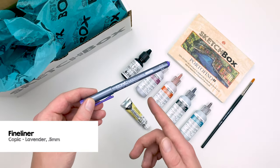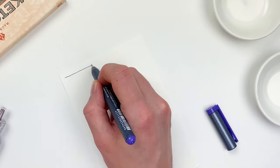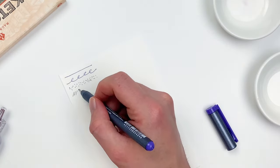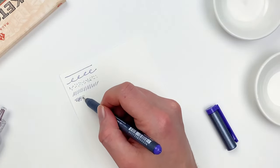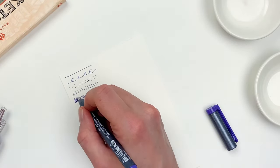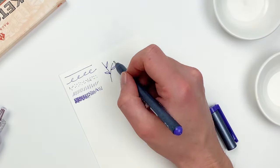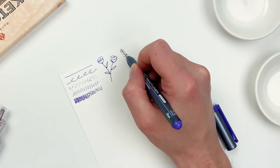The final item in this month's box is going to be a Copic Fineliner in Lavender. Fineliners will give us a consistent line and are great for techniques like pointillism, hatching, or cross-hatching, which is when you overlap lines in order to create value. It's a fun technique, but just like with pointillism it can take some time. Fineliners are great if you're looking for more of a minimalistic look, something that's a little bit more drawn versus painted.